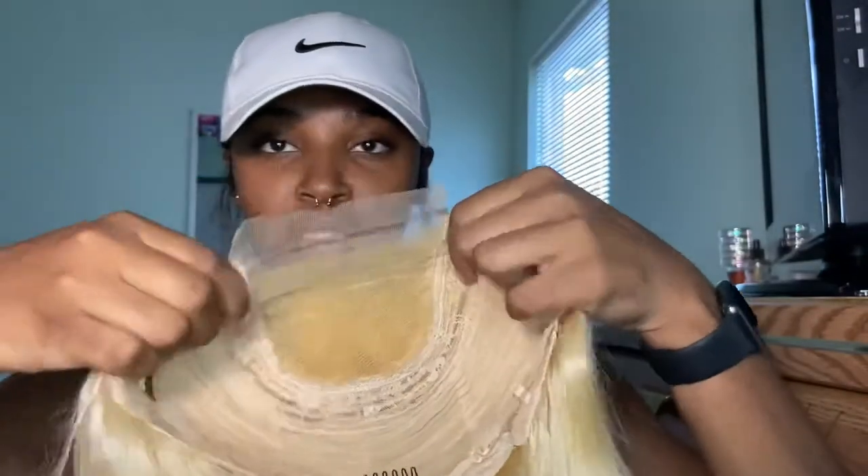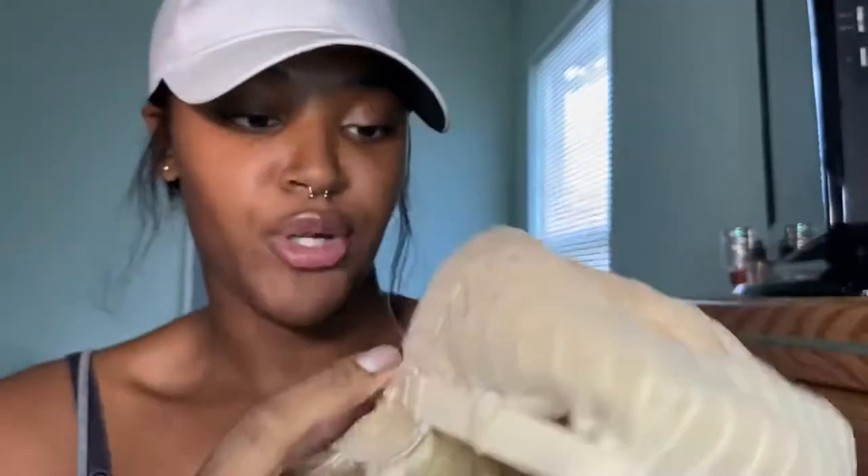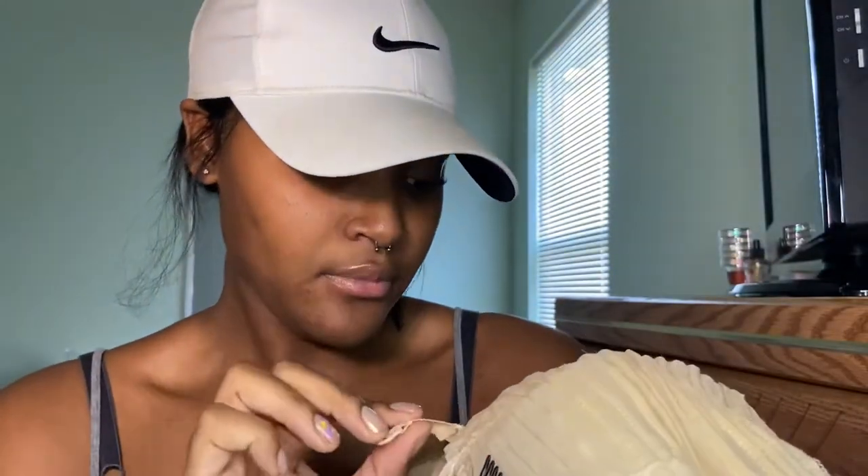I don't know if this closure is actually four inches, but it's pretty short. On the inside it comes with three combs and some adjustable bra straps. I found those really useful in the wigs I have right now.